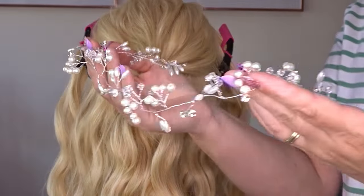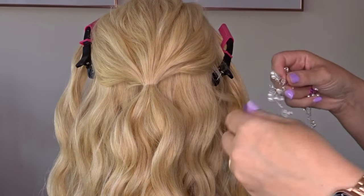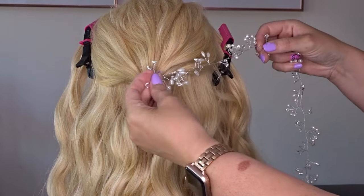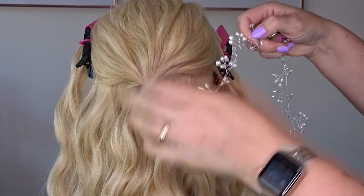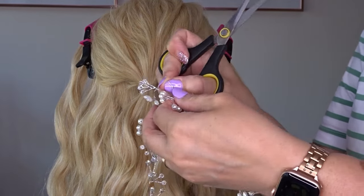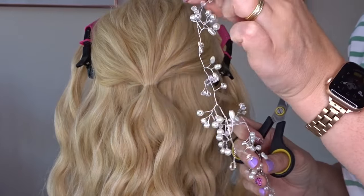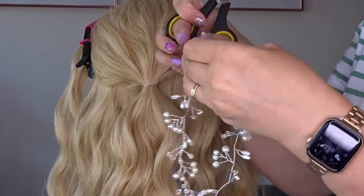Now I've bought a cheap hair vine — I got this one on Amazon, I'll pop it in the description below — and we're just going to hold the hair vine to the head to measure how long we want it, so we want it going from that ponytail to about just above the ear, then just cut it off and bend the end down so you're making a little hook. You want to do this twice.